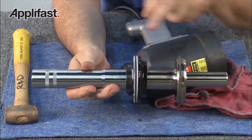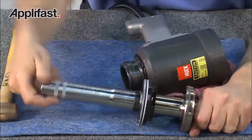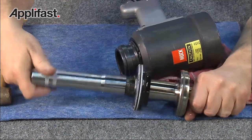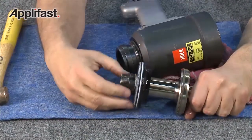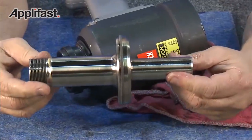Both the front gland and piston have been removed all in one process. To disassemble further, remove the bullet, the spacer, the front gland, and you're left with the piston.